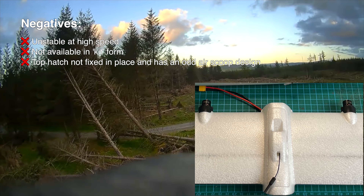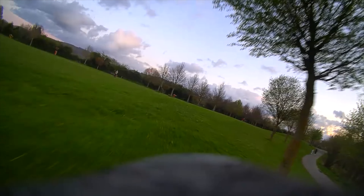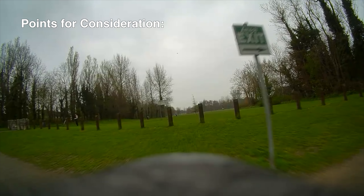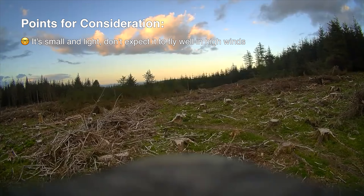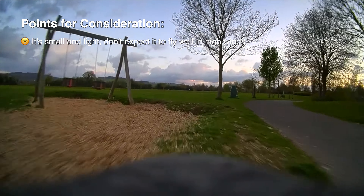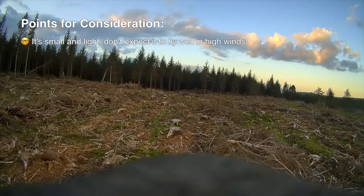It'd be nice if there was something like a thumb screw to hold that hatch in place. Also the air scoop design, presumably intended to cool the stock VTX, has a really big opening at the front but a tiny opening at the back — for effective cooling the exhaust hole really should have been larger. Having said that, I never had any issues with my VTX overheating while flying.